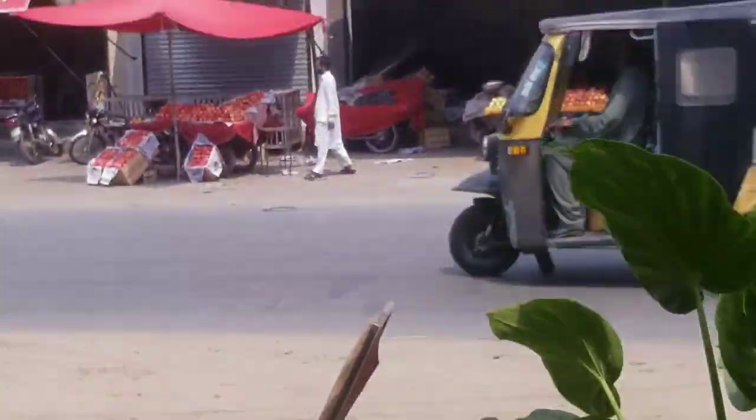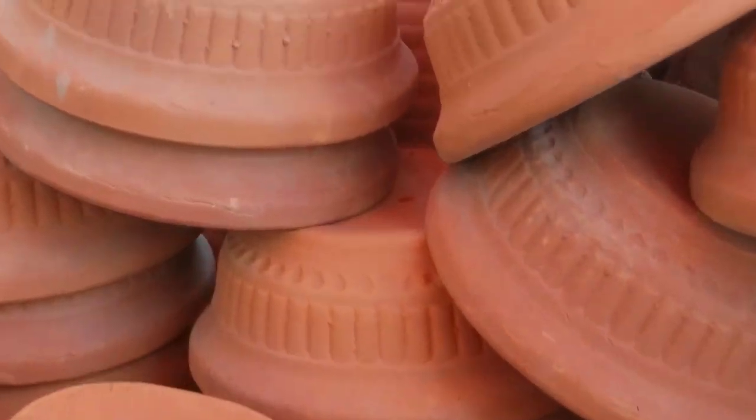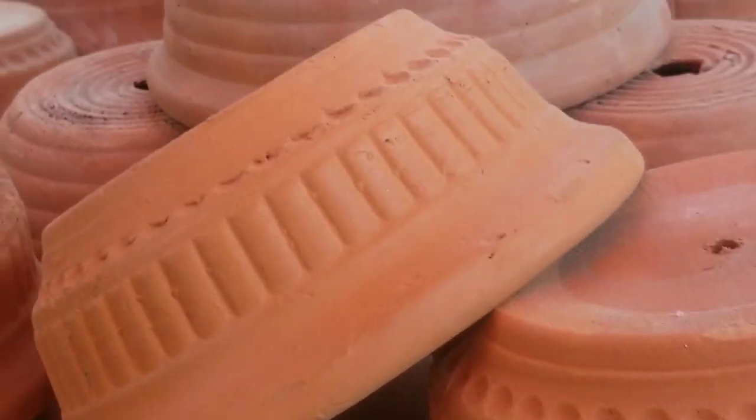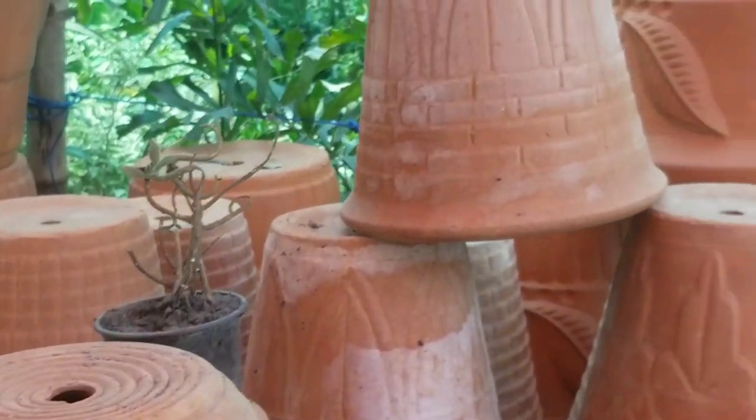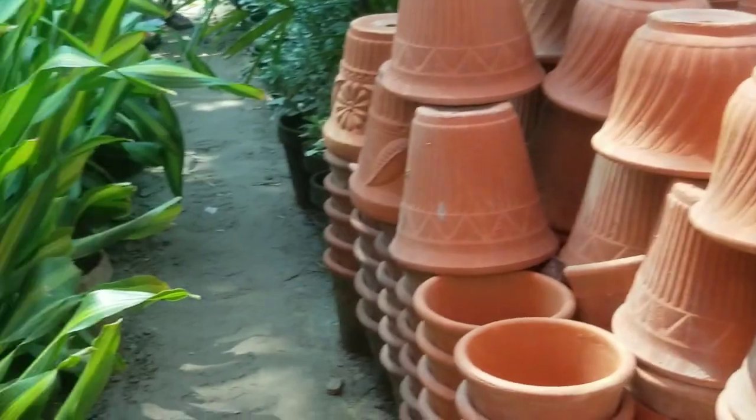These are the parts. Some gates are given to the parts. These parts are available.